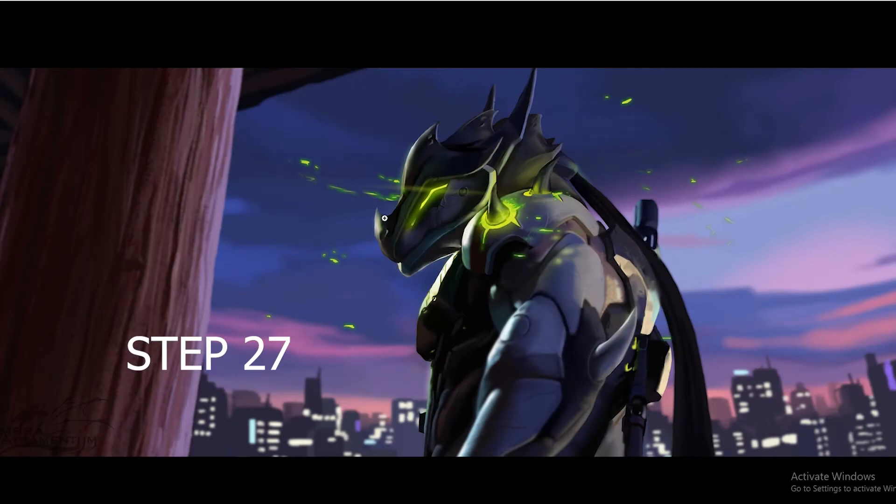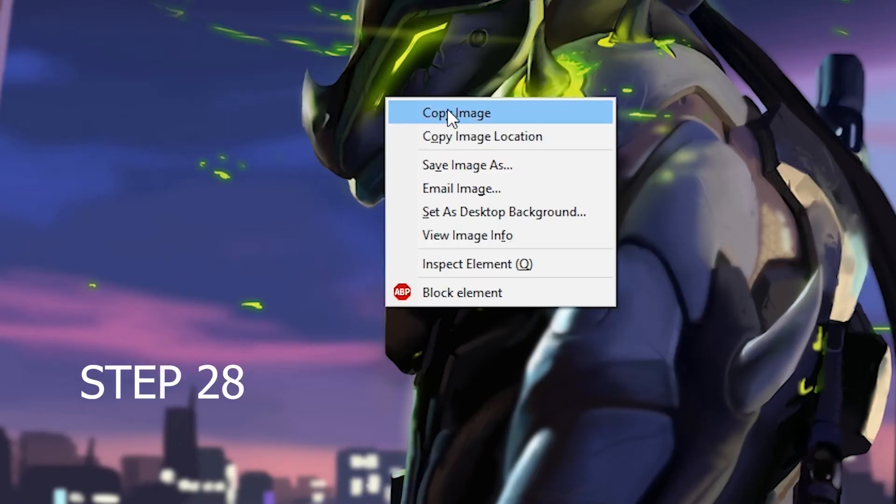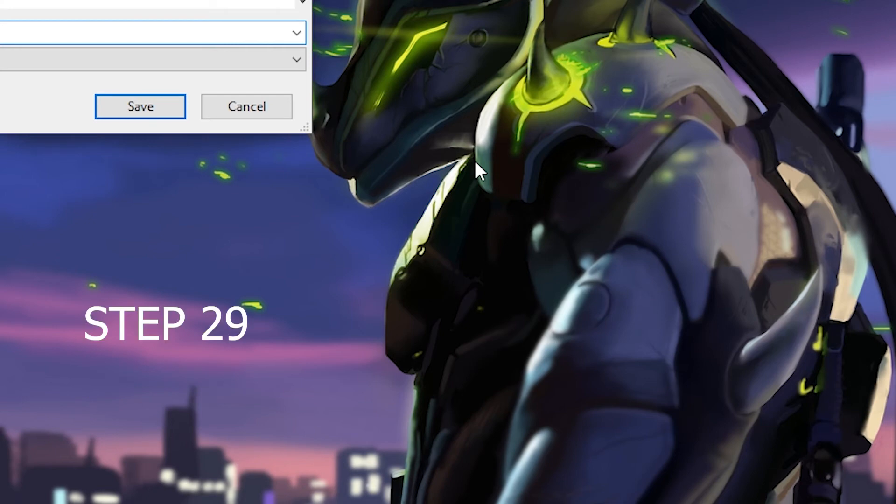Step 27: Right click. Step 28: Save as. Step 29: Just go ahead and...